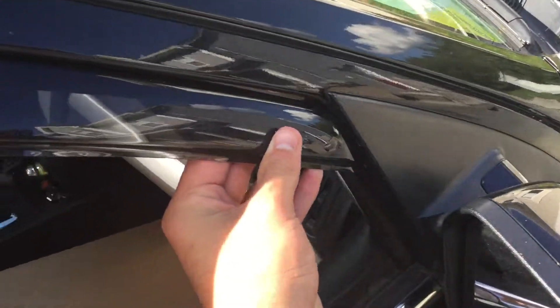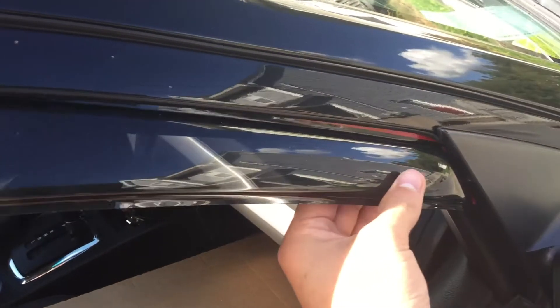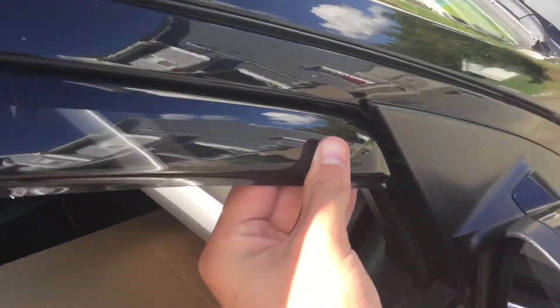And this one here, I have it almost ready to go in, and as you can see, it fits in there perfectly as well. This one isn't installed yet, I didn't peel any of the tape off, but I'm just showing you that both of the front ones worked perfectly fine.